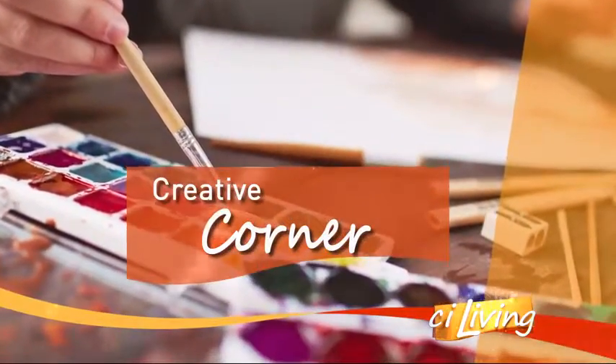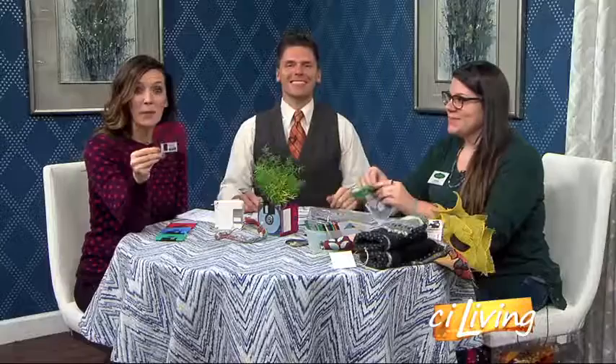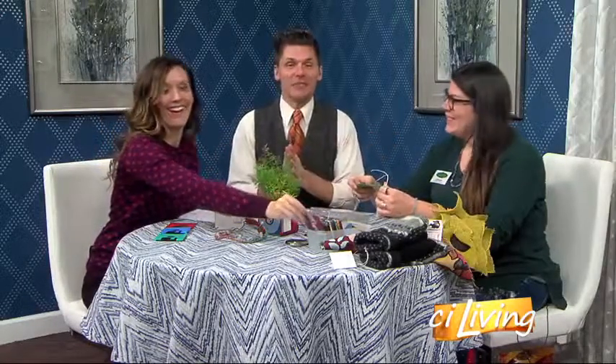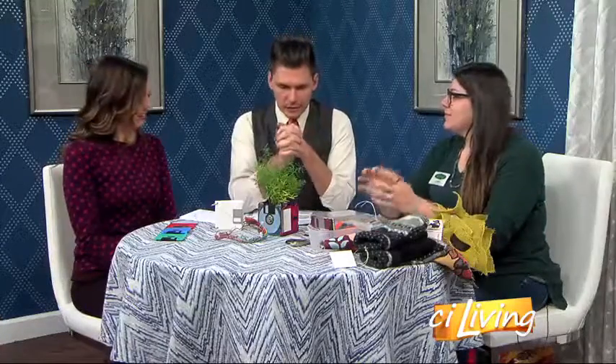Back now in the creative corner. Do you remember these? Check this out — it's a floppy disk. You had to have them for computer class. And now you can turn these disks, part of Americana, into some fun things. I'm here to share a few creative projects. We've got Lindsey from the Ideas Store.